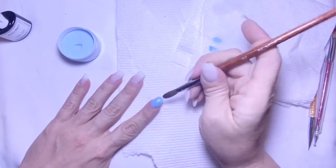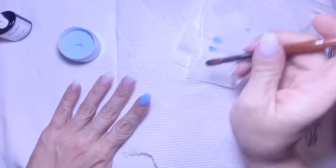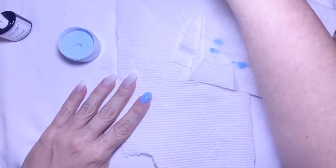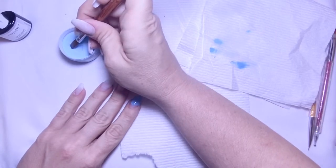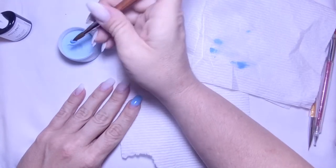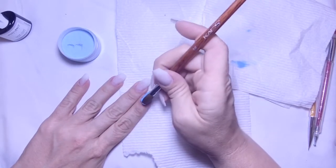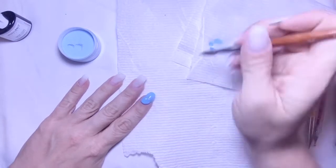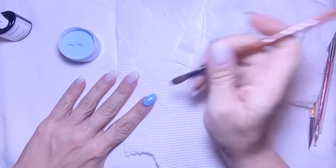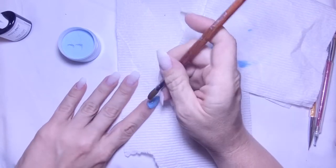My plan is to put this color on, let it dry, then put some glitter on, and clear cap it. That might also be part of my bulkiness problem, I don't know. And here is where I flooded my cuticles.